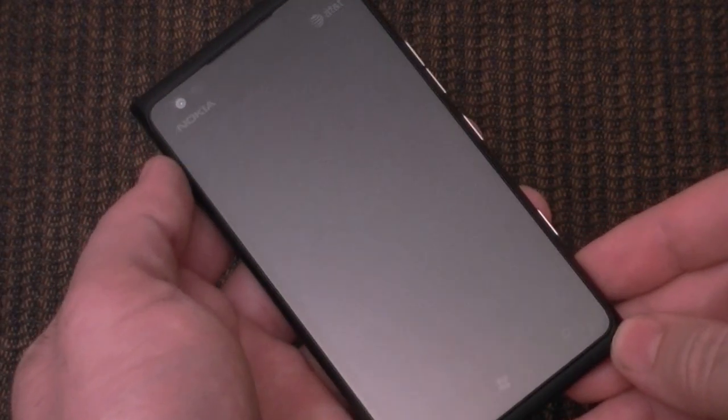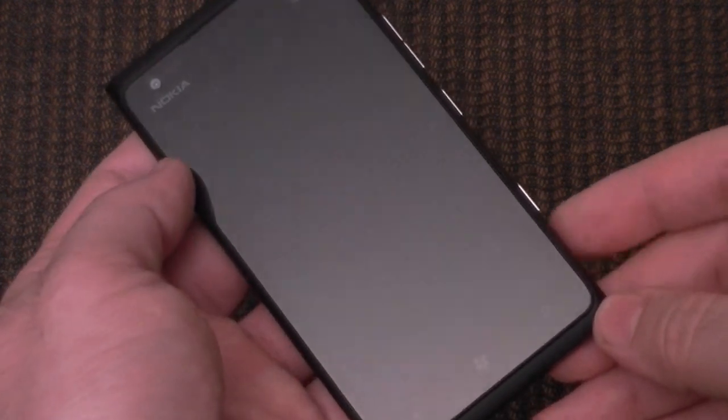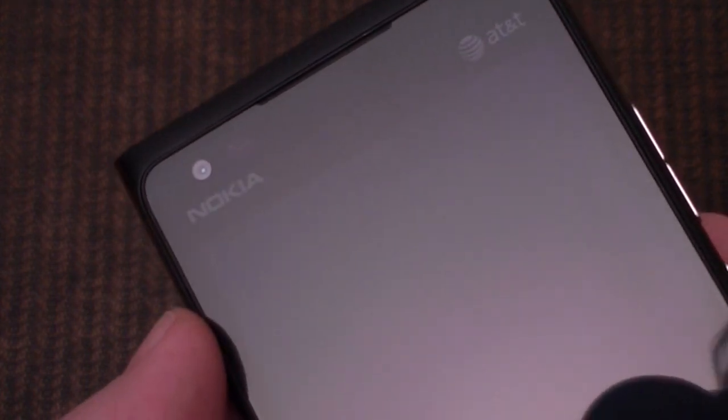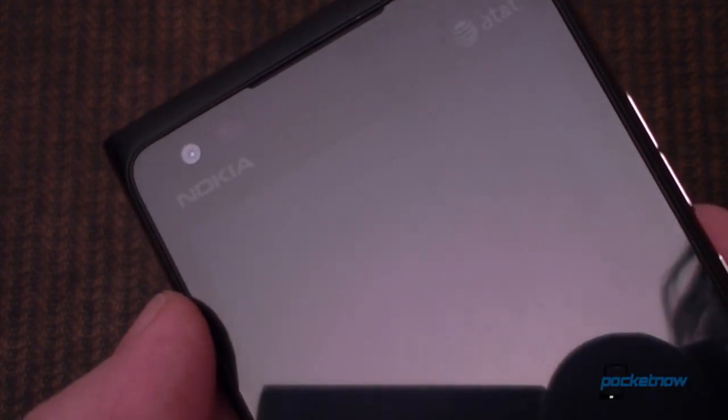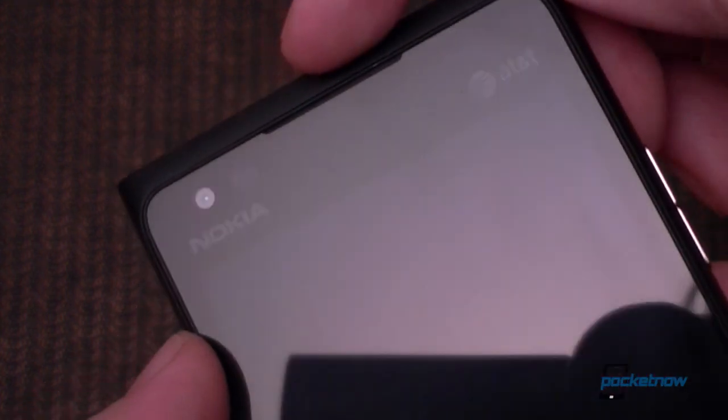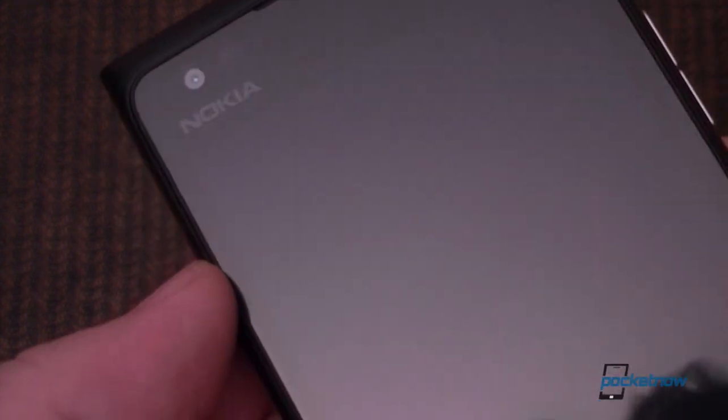So here we are with the Lumia 900. Let's take a quick look around the device. Starting up here, there's your Nokia logo, a front-facing camera, some light sensors, there's your speaker grill, and the AT&T logo.